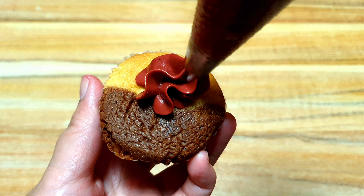Let's start by making a rosette. First, hold your piping bag in an upright position, and then squeeze the buttercream in the center of the cupcake, and then move it around until it resembles a rose.